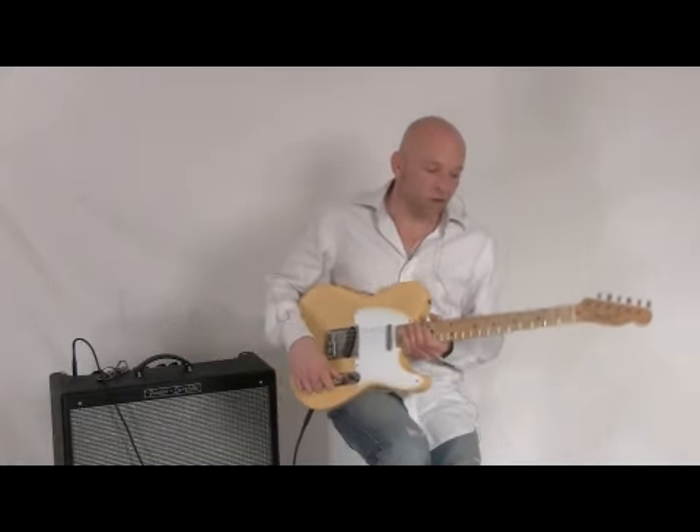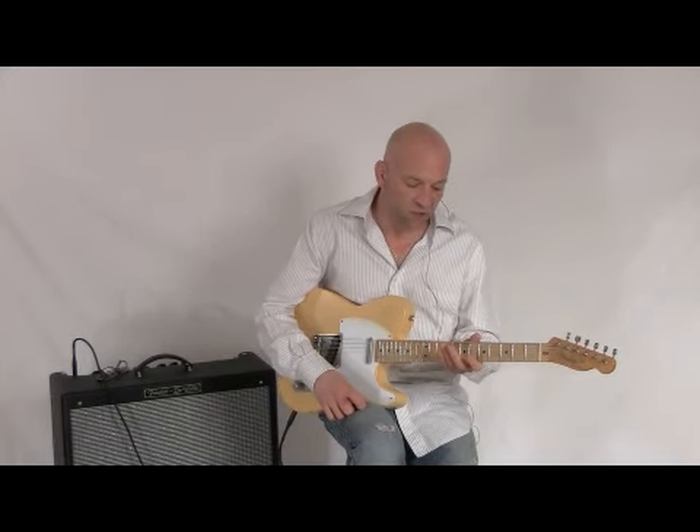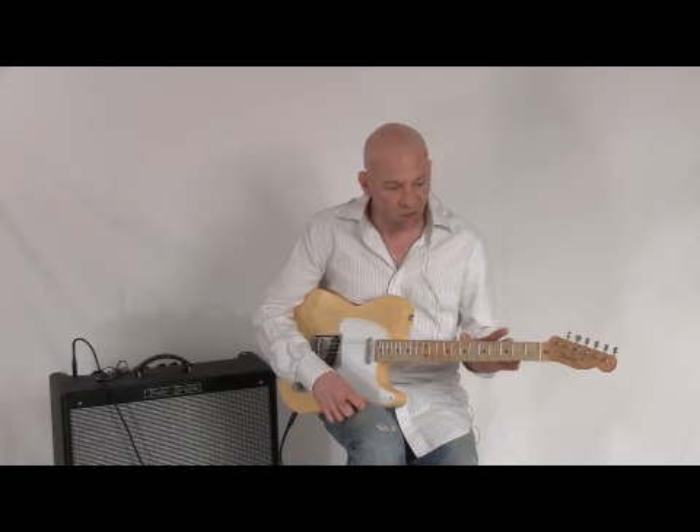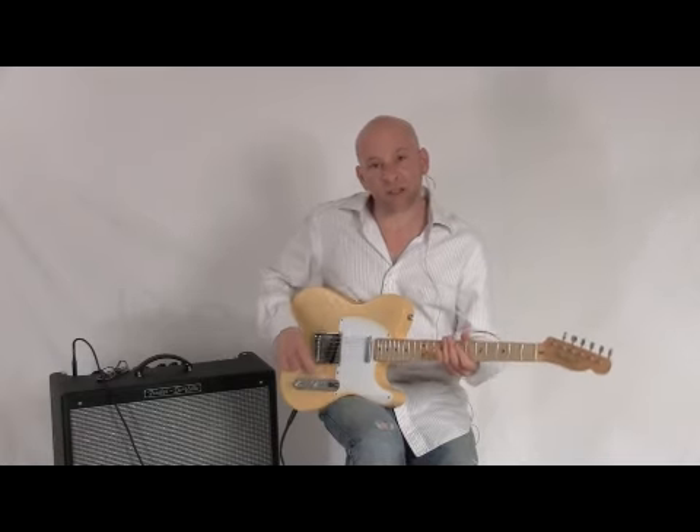So there you have it — the Fender Road Worn 50s Telecaster. It's available at nstuffmusic.com. This guitar also comes with a deluxe padded Fender gig bag. Thanks very much for listening today.